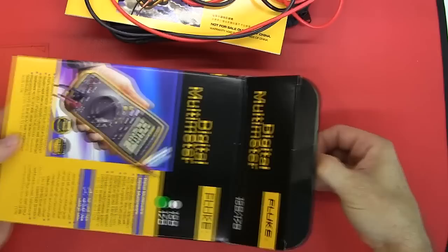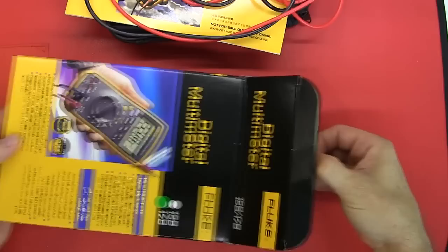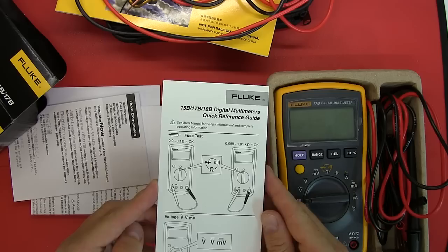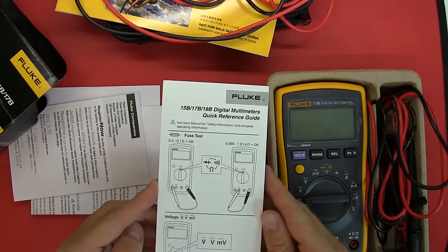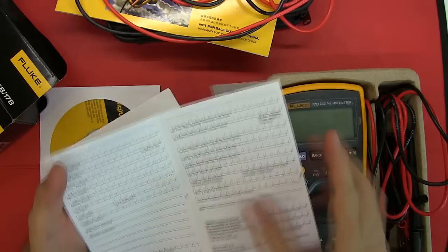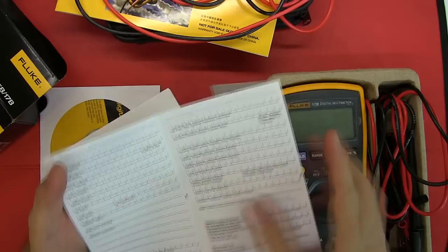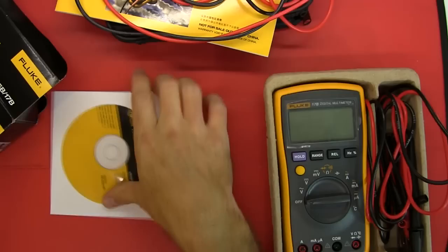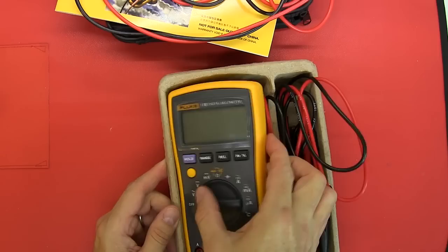This is the international version. It came in a bag covering an egg-carton style insert, with a quick reference guide covering the 15B, 17B, and 18B, plus a warranty registration card, an IEC compliance certificate, and instead of a printed manual, it comes with a CD-ROM containing the product manual.